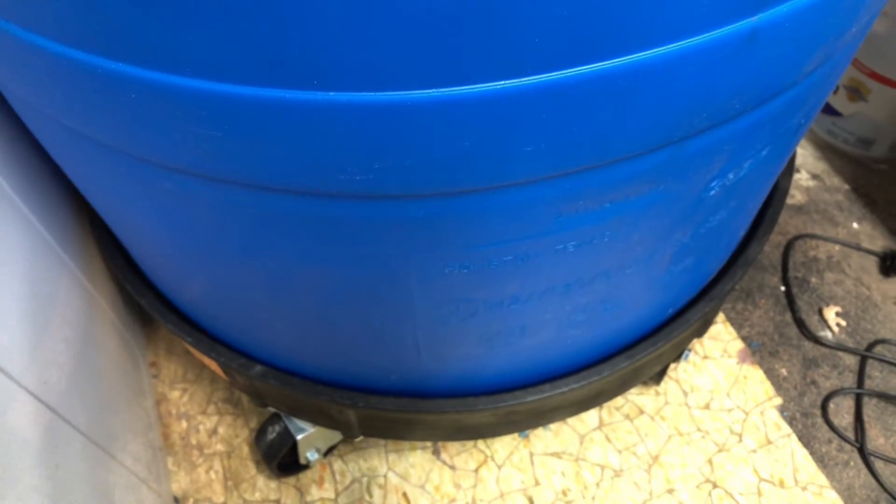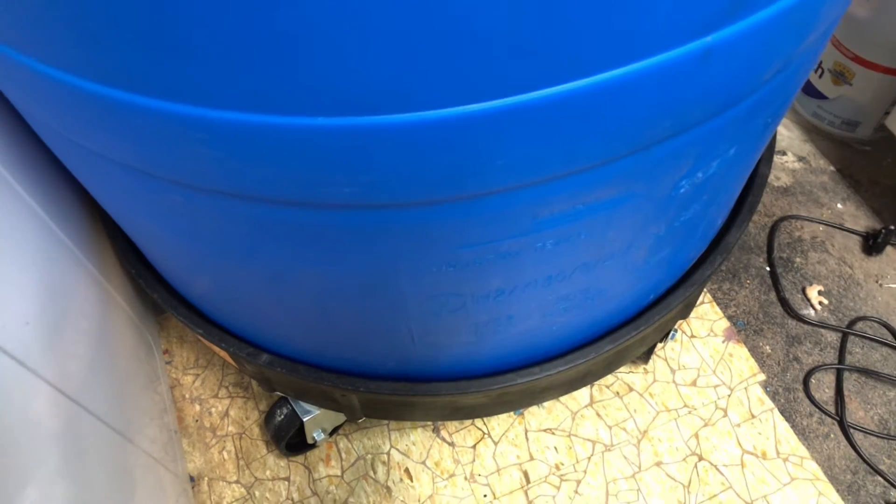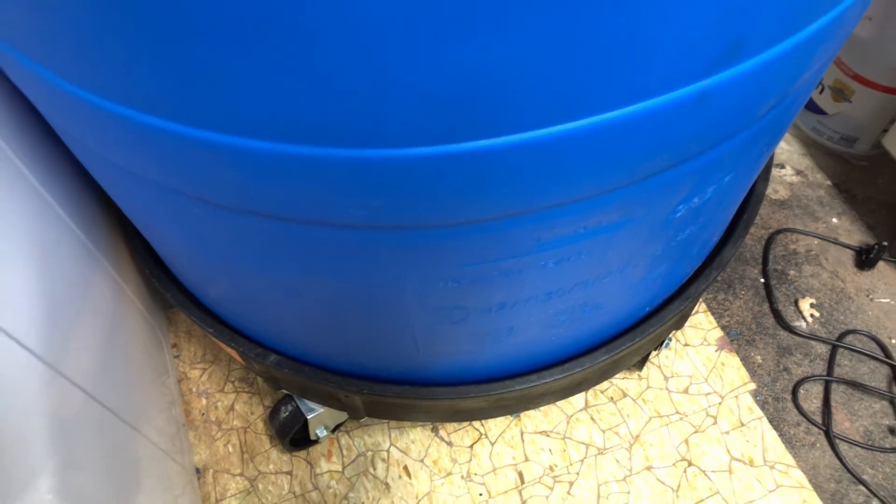I also put it on a dolly, just in case anybody wondered how heavy this thing is — it's going to be heavy, so I needed to move it around sometimes. I purchased the dolly on Amazon and I'll also post a link below. It looks like I created a little over 50 gallons.